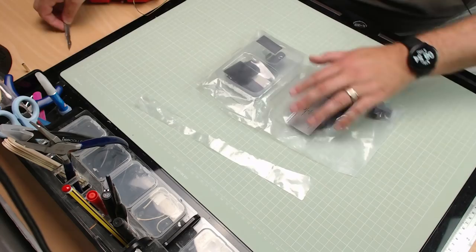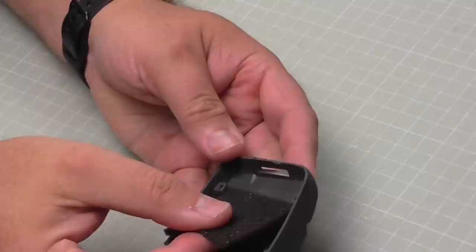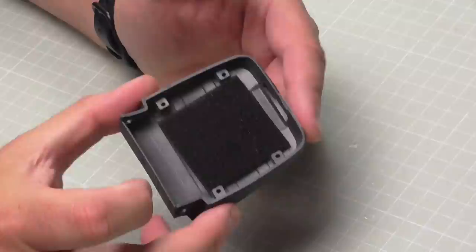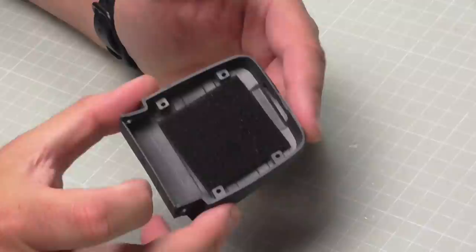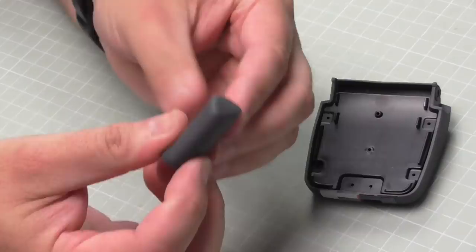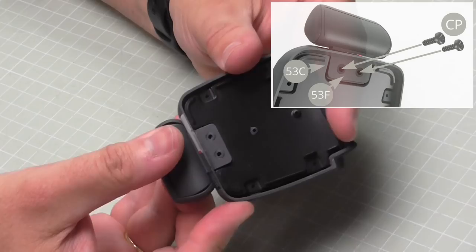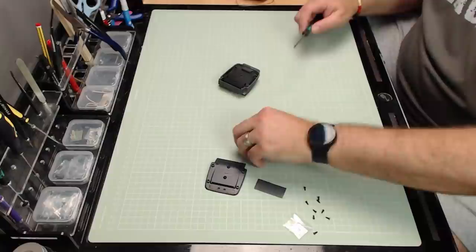In stage 53 we're going to be working on the backrest for the seat we just created. All we're going to do is take the backrest here and, just like we did in the last stage, put the foam in the center to provide some cushioning. That's going to be held in place by this back plate which goes over the top. Then we're putting the headrest in — that consists of a rubbery section and a hard plastic backing. We push those together into one piece, then that goes down the slot at the top.